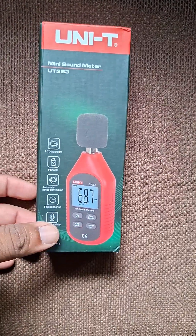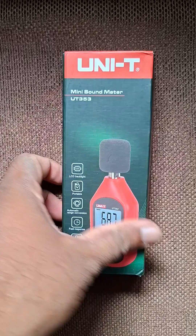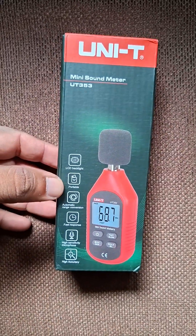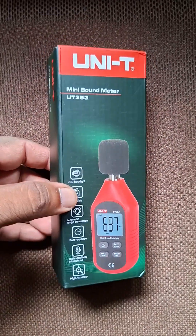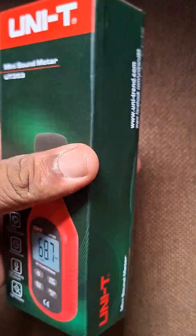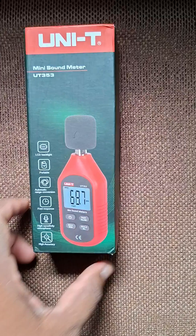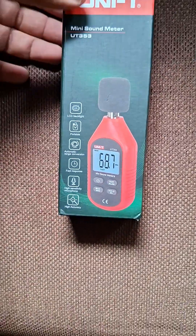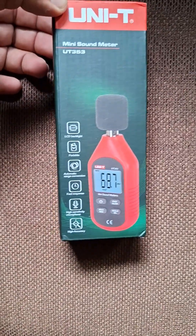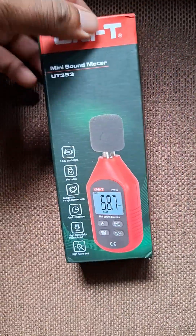Welcome to our new episode. This is an unboxing video of a sound meter from Unity, a Chinese brand. Their products are very good and accurate with speed measuring. I have some multimeters in my hand, and today we try this sound meter from Unity.